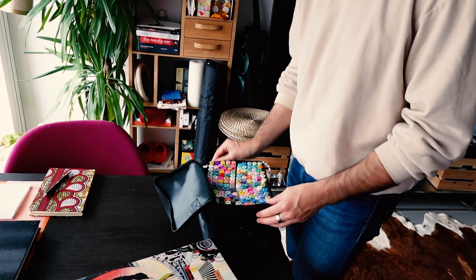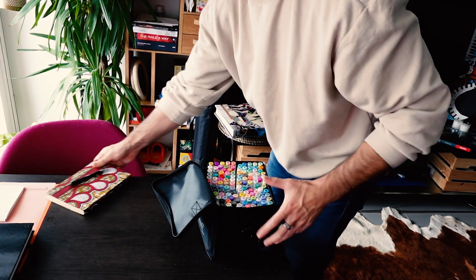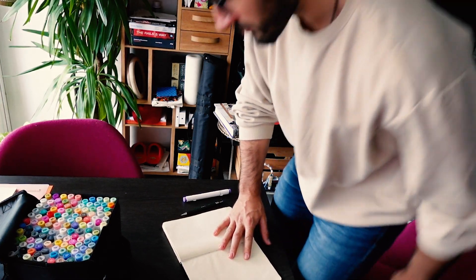My cat! All right, my idea here is to make a video without skipping any steps so that you can see the real process. The problem is that I don't know what the steps are, so let's figure it out together.